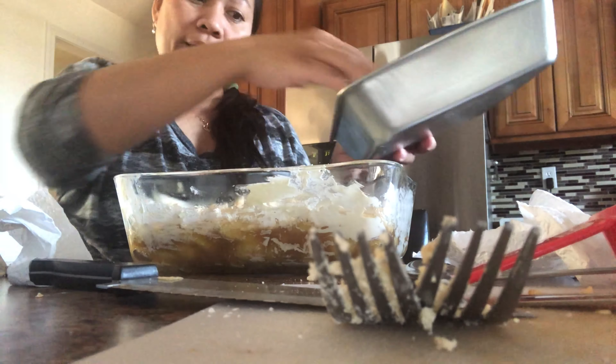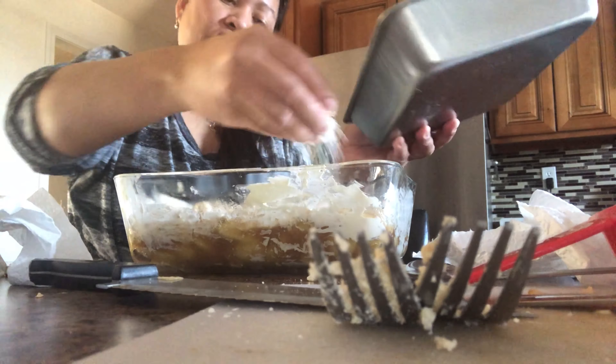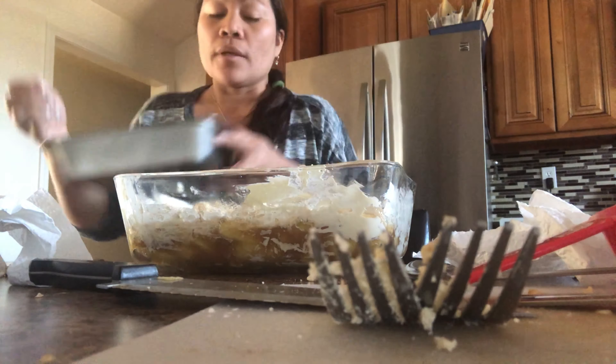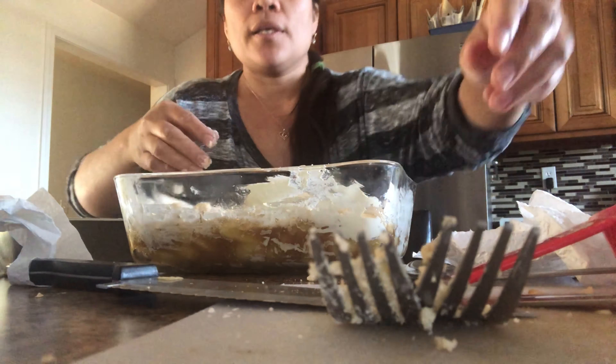Now let's set the oven to 350 degrees Fahrenheit and bake it for 30 to 45 minutes, or until the top becomes golden brown. So here it is, this is what it looks like now. Since I forgot to turn on the oven, let me turn it on to 350 now. I'll come back to you later, guys.